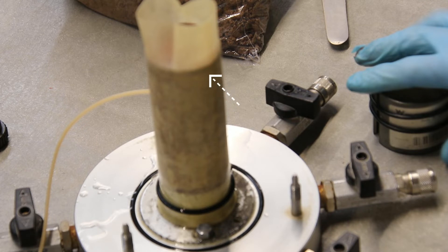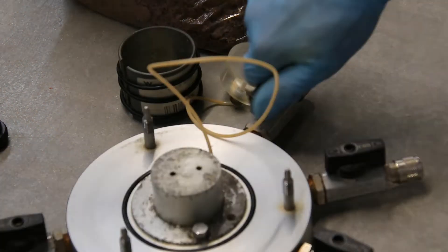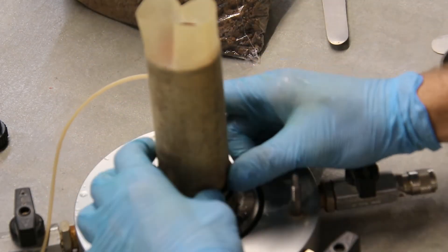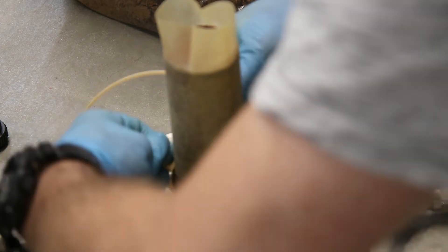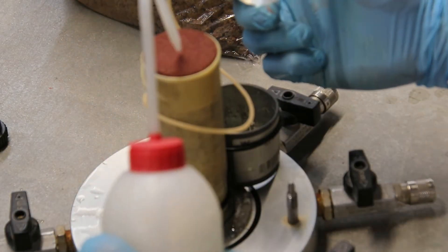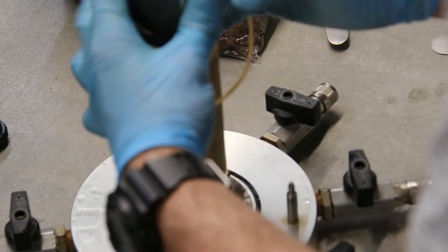Place filter paper on top of the sample followed by the porous disc. Separately, stretch an o-ring using the o-ring stretcher. Pass the top cap through the stretcher and o-ring and set the stretcher over the sample — this step will help you get the top o-ring over the top cap and membrane without pinching the small tube running around the sample connected to the top cap. Gently place the top cap on the sample.